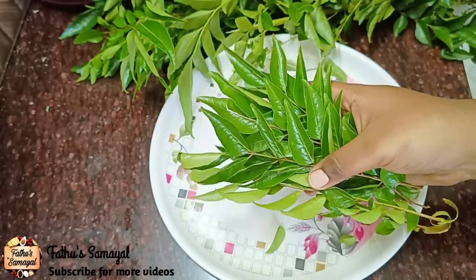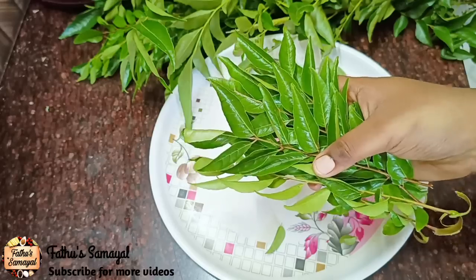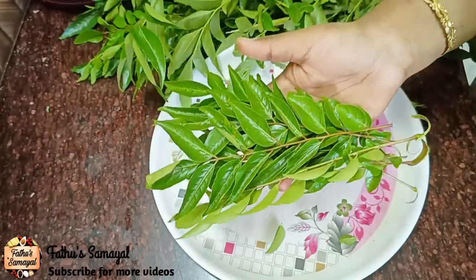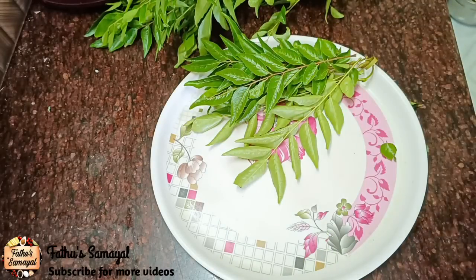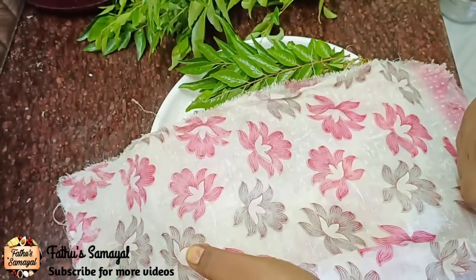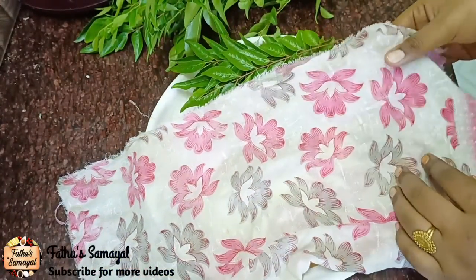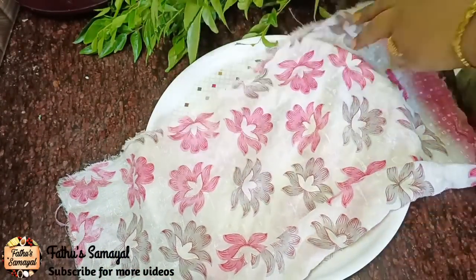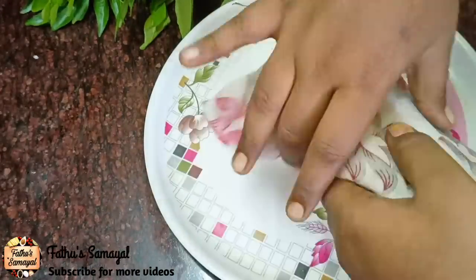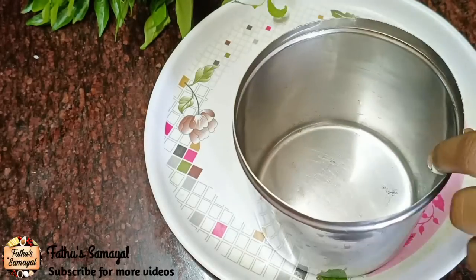I will tell you how to store it in the early days. We will get a temperature. If you want to use the vegetable storage for long life, it will be useful for you. This method is useful for you.